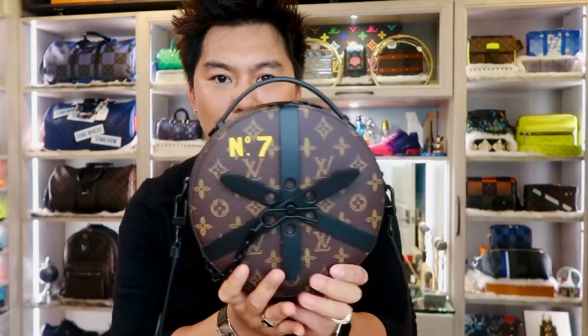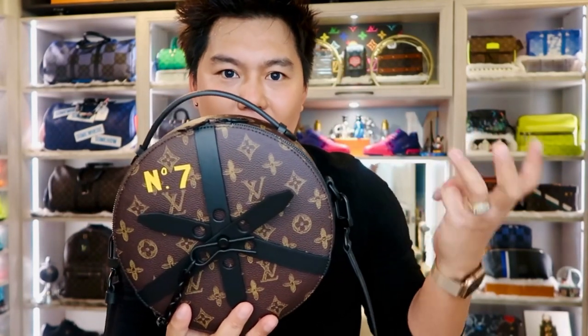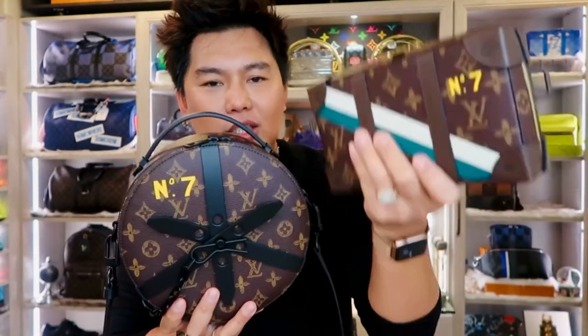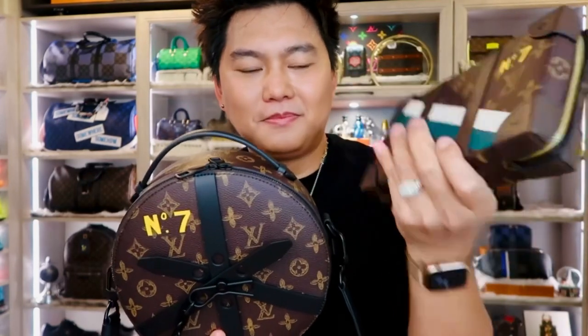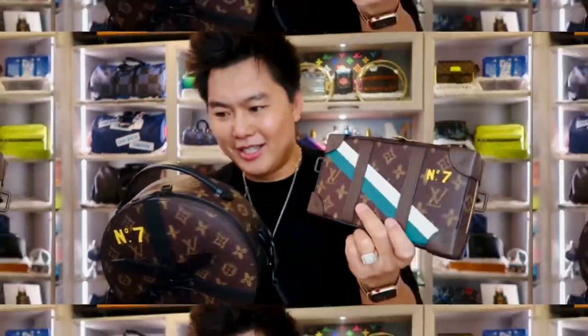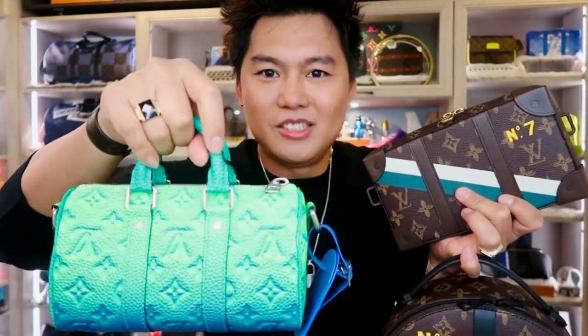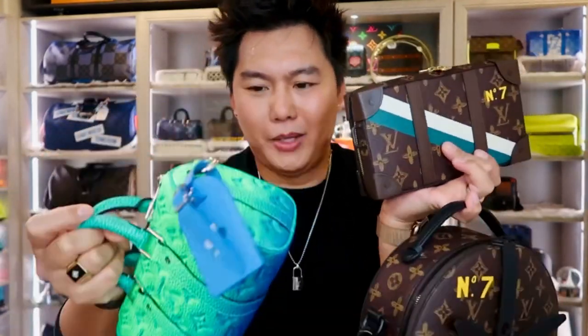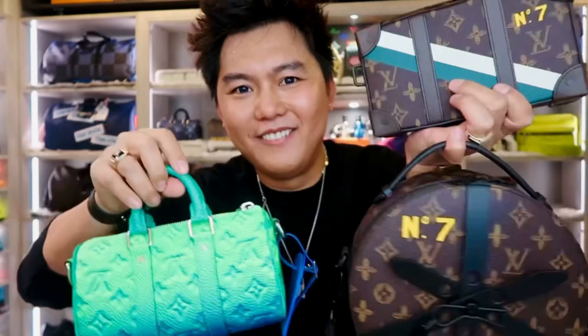I got three items from the Spring/Summer 2022 collection. Look at this, it's super cute — I got the Soft Trunk Wearable Wallet, which I unboxed on my channel. And I also got the Keepall XS. Oh my gosh, I got three pieces from the collection which is super nice — I love this collection!